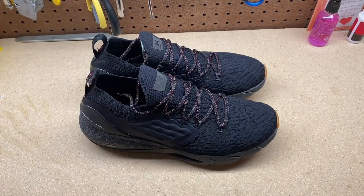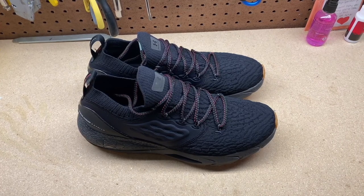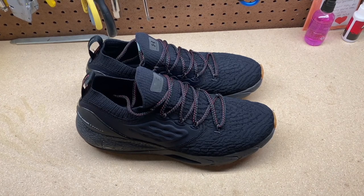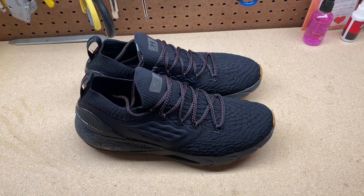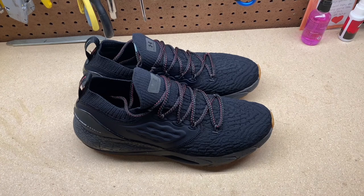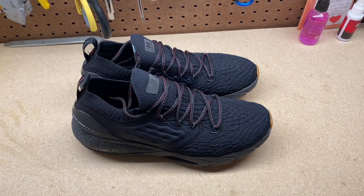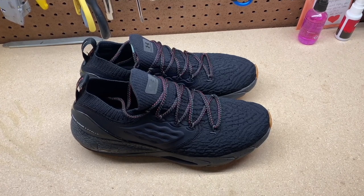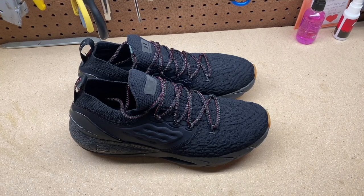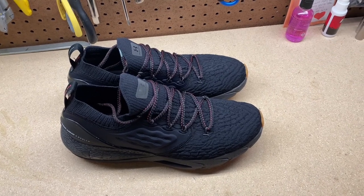Here they are — the Under Armour Phantom II, Devin Allen edition. They have different colors, but the Devin Allen edition is all black — they only come in black and gray. If you just want the regular Phantom II, they come in white, black, and then they have a fluorescent color in the back. There's also a camo version. There are a few different versions, but I chose to get the Devin Allen edition to support Black History Month.